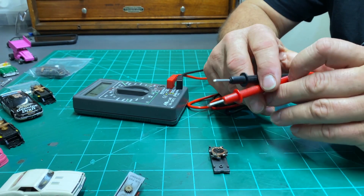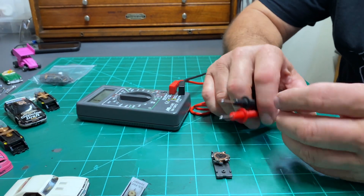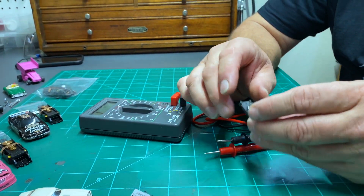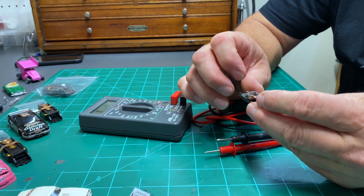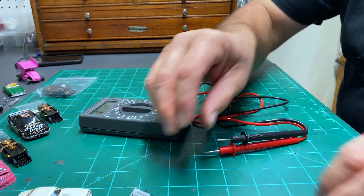That armature is bad — that's an excessive difference between the poles. That's a huge number; you really shouldn't run anything above 24 probably. So this armature is actually a bad armature, and that's what you test for. Let's test a good armature.